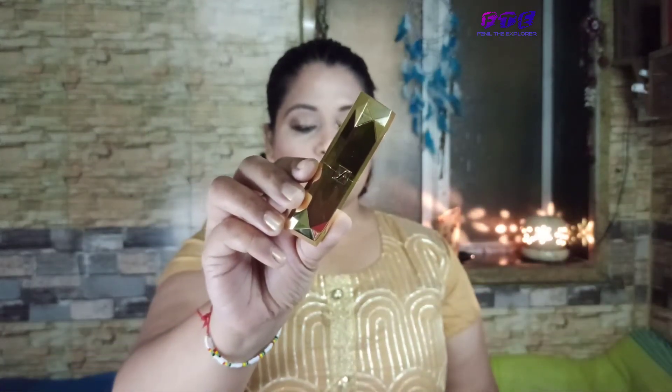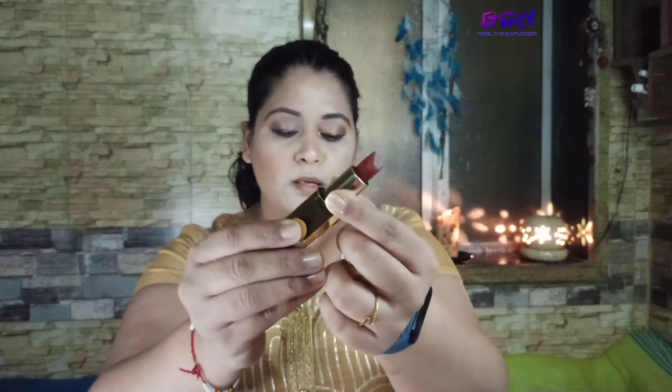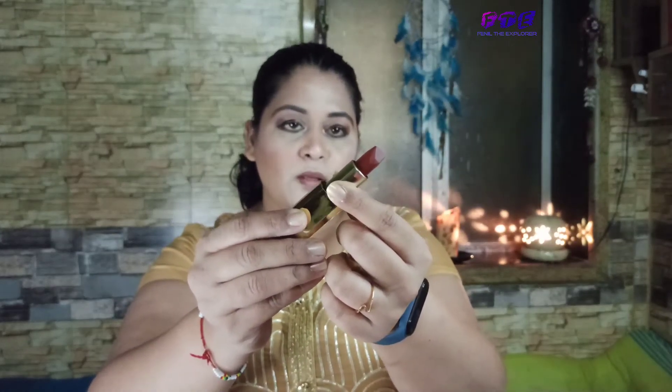Now I'll apply this lipstick from Faces. It is shade number 22 in russet — you can see it's just awesome. It has a matte finishing and I just love this color.